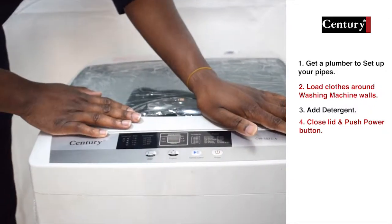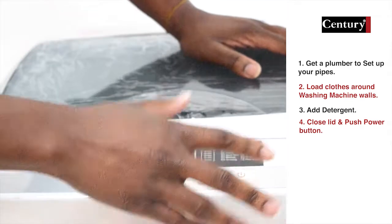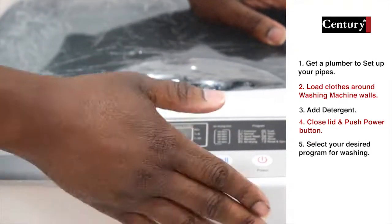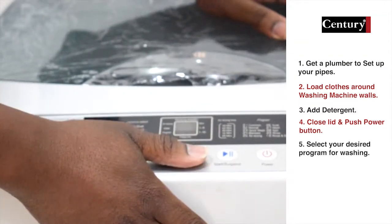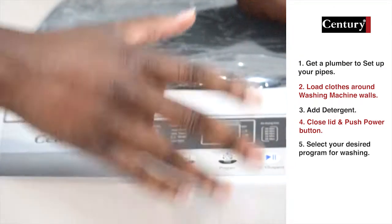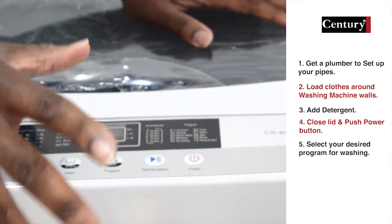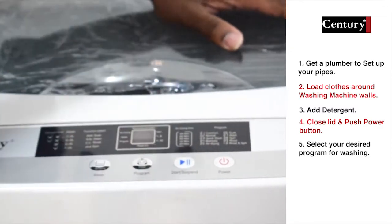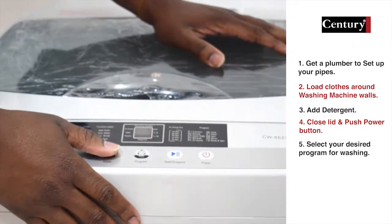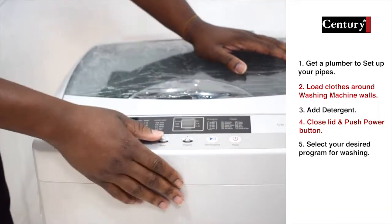Once you have your detergent in, close and secure the top. Then push the power button. Once you push the power button, come to the program button and select which program you intend to use. The water level is already set at the default level of 6L, which is what you need for any normal wash. But if you are washing heavier items like jeans, blankets, or bedsheets, come to the water button and adjust the water level from 6L to 8L.